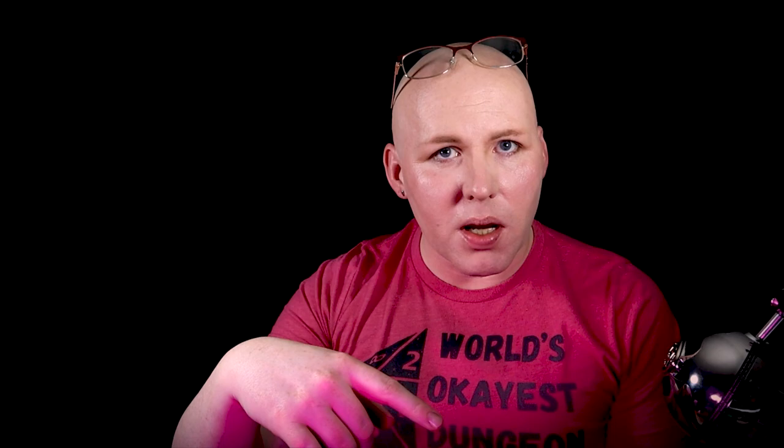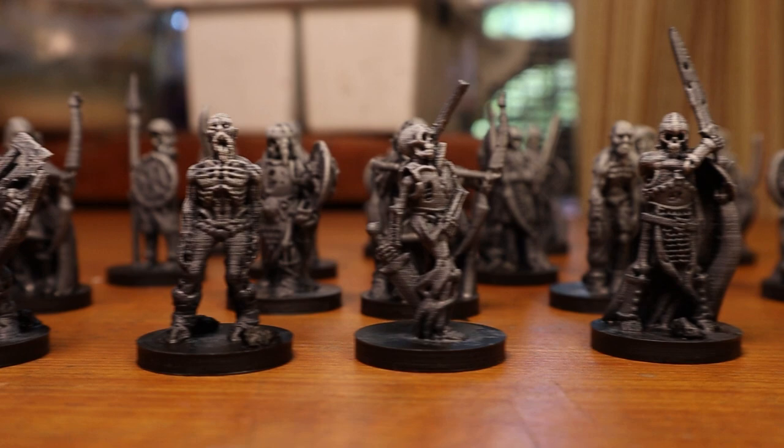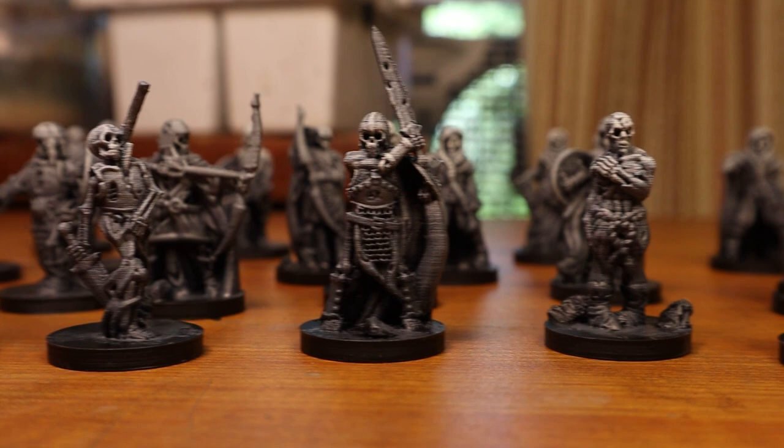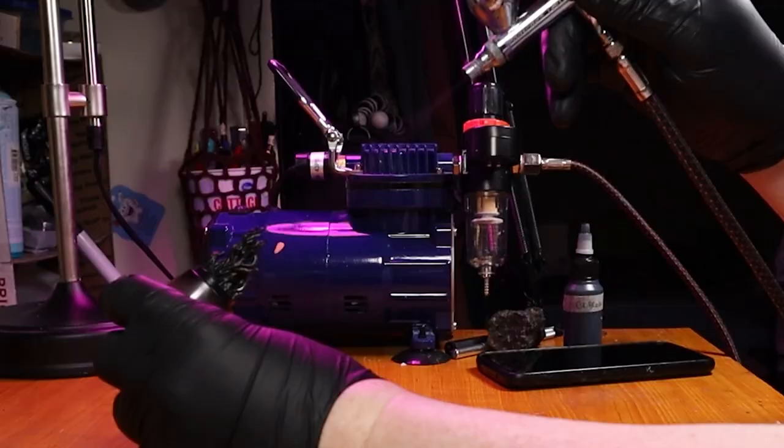You can get a similar effect just by dry brushing. I'll link the previous video of us painting the minions — skeletons and zombies — on screen right now. If you're just dry brushing, do a gradient from top to bottom: the bottom third should be black with a little dark gray, the middle third a medium gray, and the very top — the head and shoulders — dry brush white. It gives a similar zenithal highlight effect.